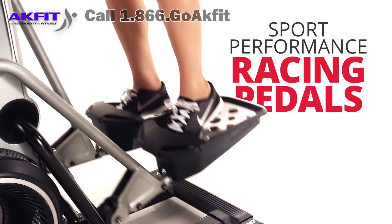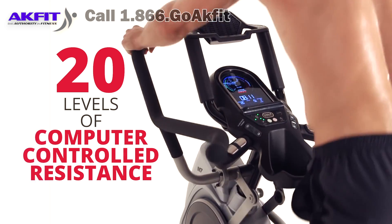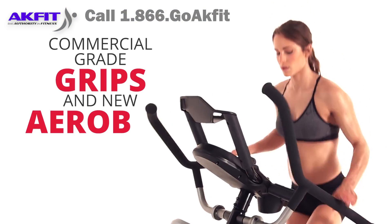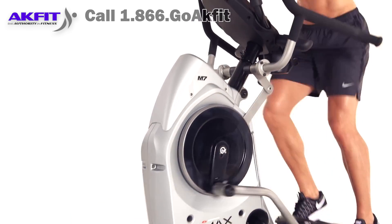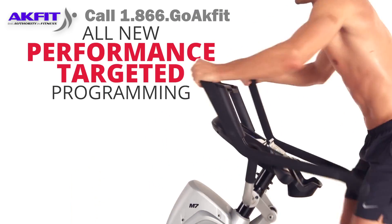including sport performance racing pedals, 20 levels of computer-controlled resistance, commercial-grade grips, and new aero bar hand positions. But what truly separates the M7 is the all-new performance-targeted programming.